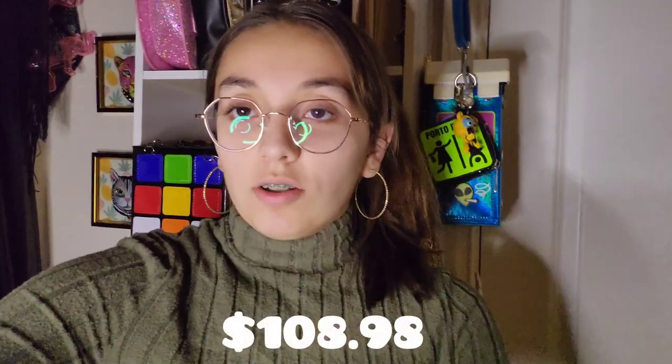So yeah guys, that is the end of the up-close detail on my Betsy Johnson cowboy boot purse. I think it's on sale right now — I'm not too sure. I think the purse goes for $108.98 at normal regular price, but I'm not sure because I did get it for 50% off when I went to the mall.